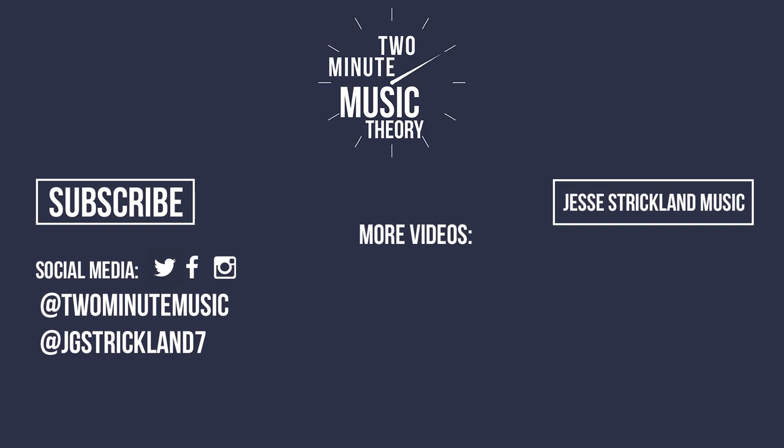If you enjoyed this video, please like, subscribe, and turn on notifications so you don't miss an episode. Also be sure to check out my other channel, Jesse Strickland Music, which is home to all of my compositions. And if you're the kind of person who uses social media, be sure to connect with me over there.